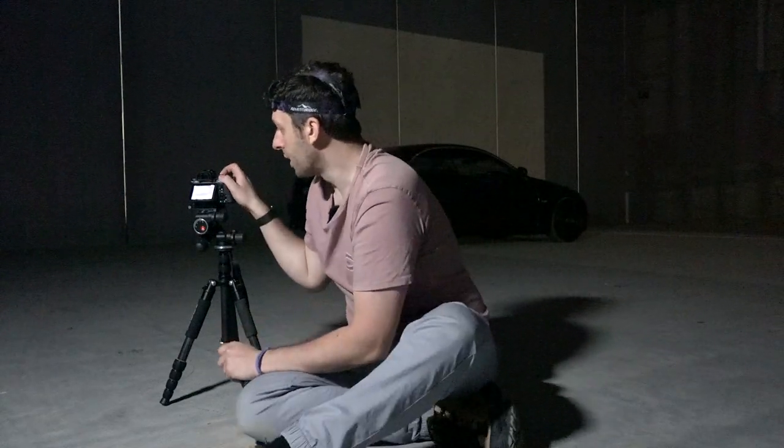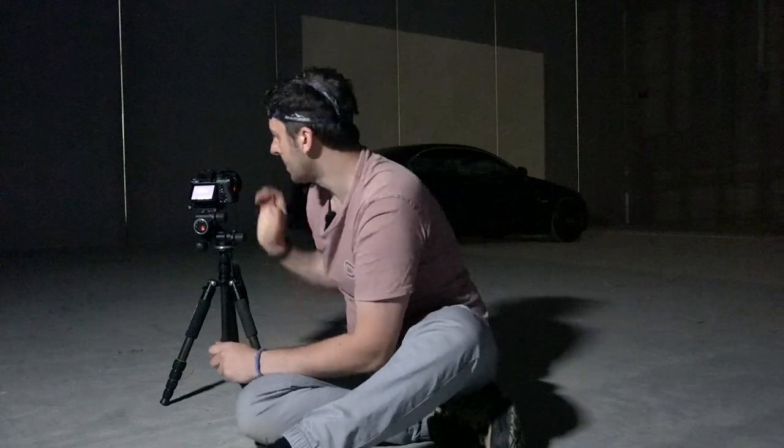Now what I'm going to do is speed my shutter speed up until I'm exposing for a pretty dark shot. It's probably going to be about six to ten seconds. This shot is just going to be a base for the light painting. It looks like it's going to be a 10-second exposure at f8 and ISO 100. I'll turn off the light that's lighting me up because it will affect the car.